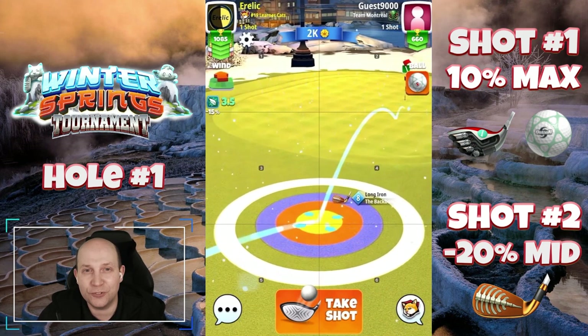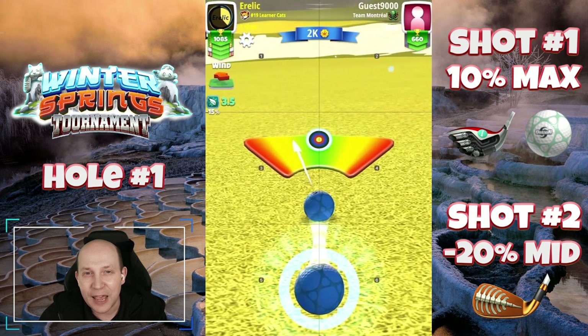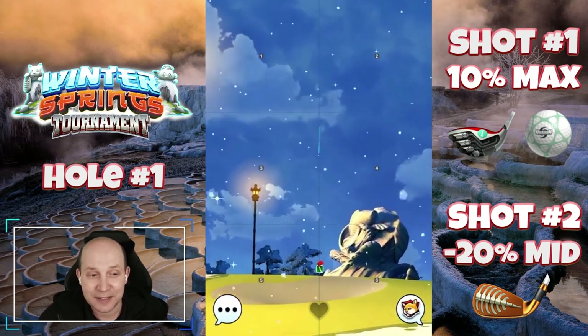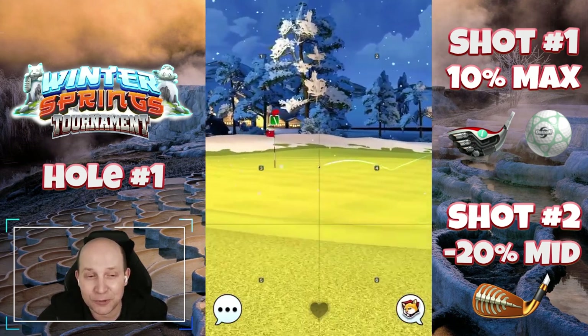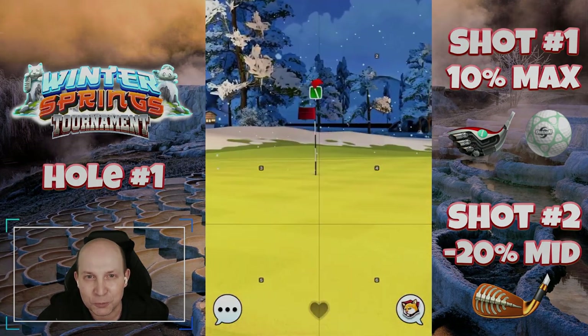The thing about this course is there are so many shots that are so straightforward, but you just have to be ever so perfect and exacting in your shots to get the result you desire. I'm playing to win. Get in the hole — we'll see you on number two.